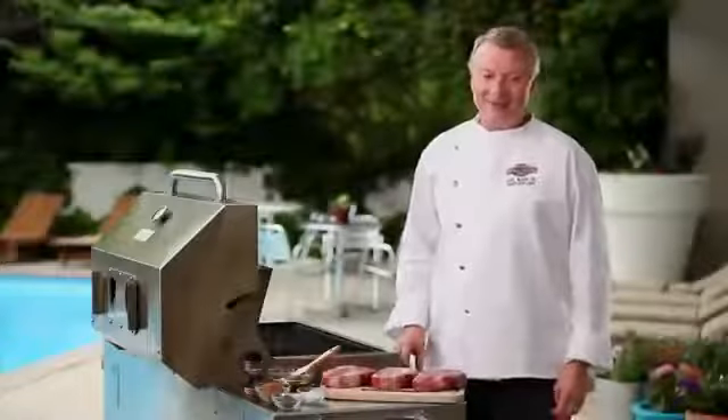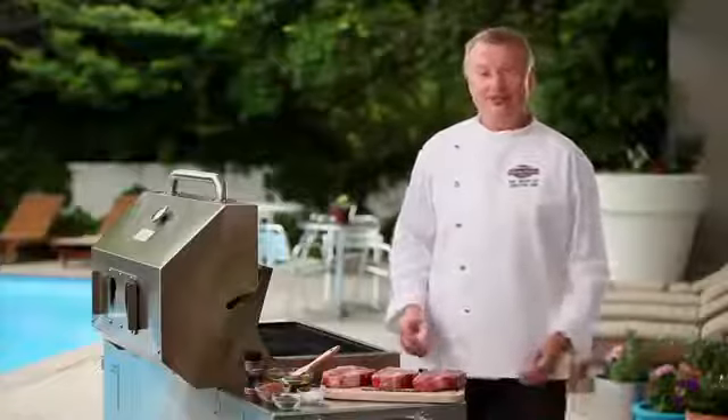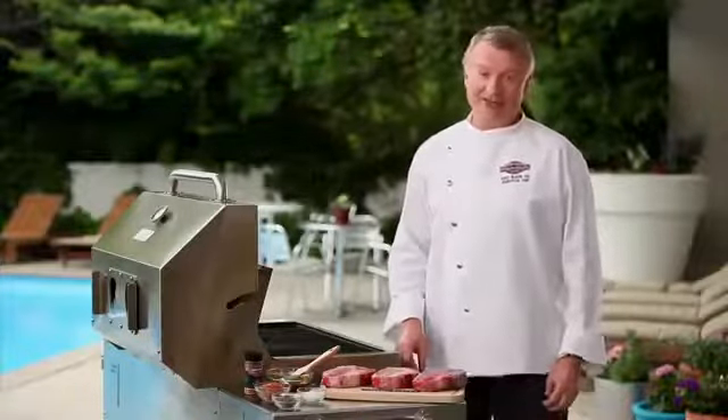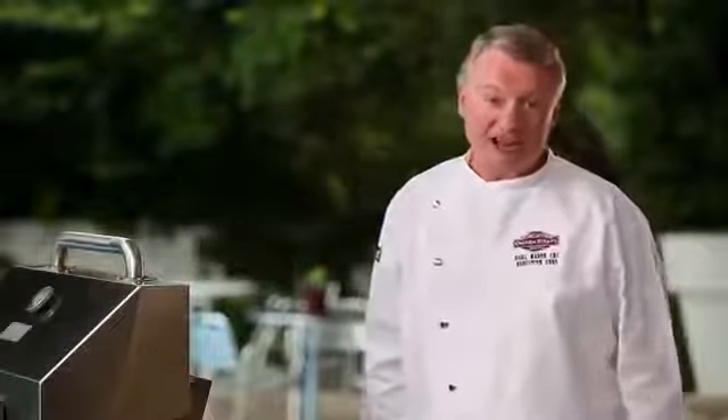Welcome to Steaks 101: The Perfect Grill Marks. You eat with your eyes before you eat with your mouth. That's why it's so important that your steak looks as great as it tastes. Today we're going to show you a technique to make crosshatch grill marks like you would find in your favorite steakhouse restaurant.